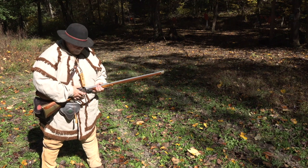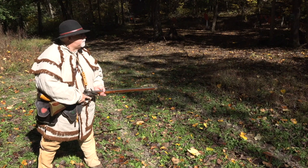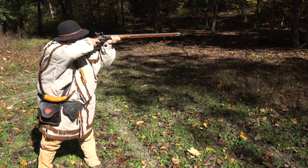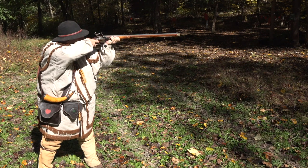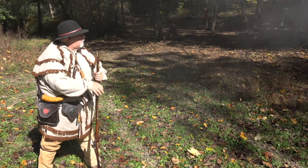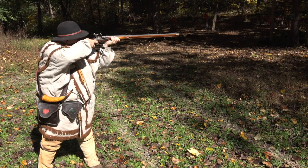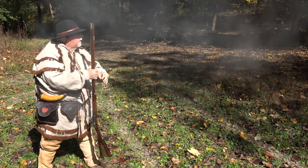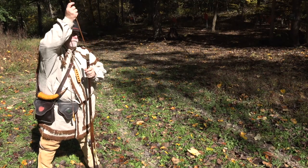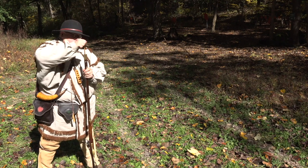One of my favorite rifles is my early Lancaster style rifle, done in the style of Jacob Dickert. It was made by Sean Webster — it's a 45 caliber gun with a swamp barrel. It's light and easy, and it's kind of my main match rifle. Ironically, while doing a little practice for a match over the summer, it broke on me — the nose of the sear broke off.